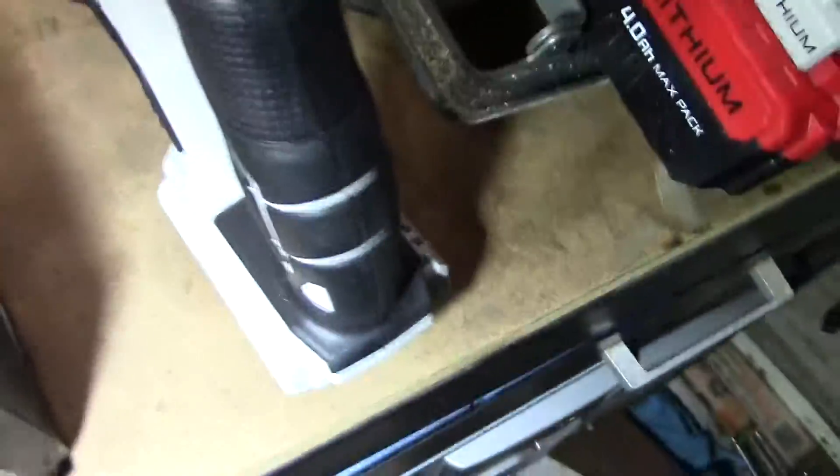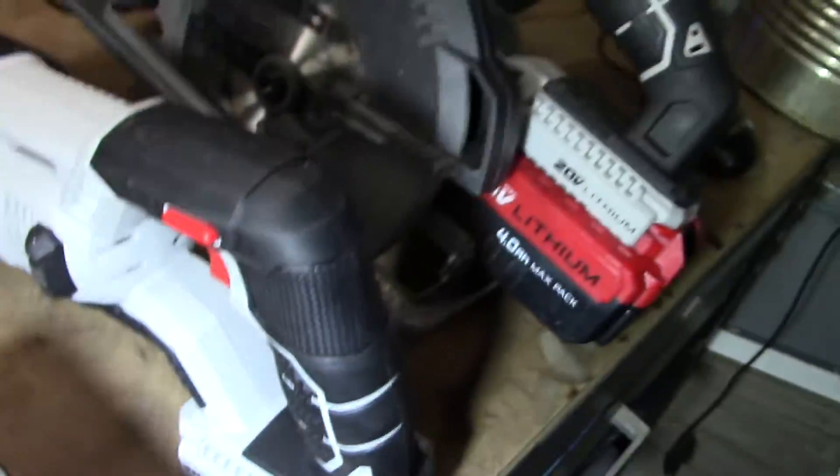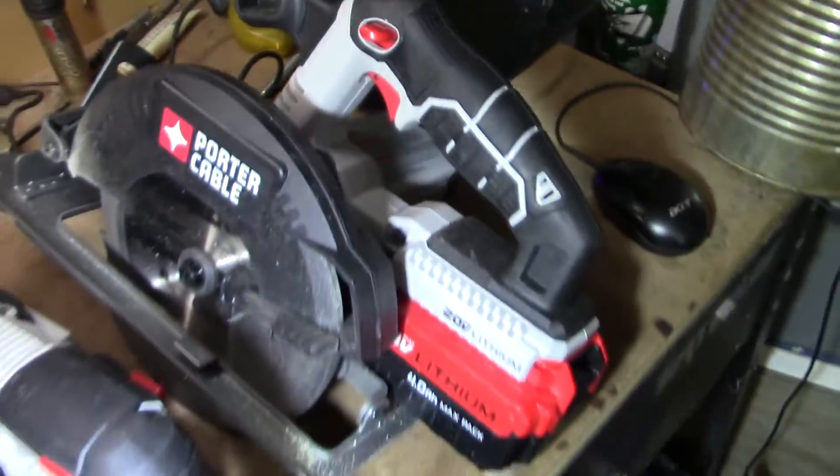Okay, now we're back filming by hand. Obviously it's a little more dirty now, but as you can see, it cuts.